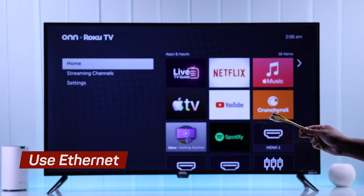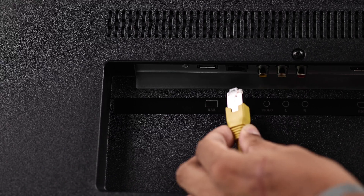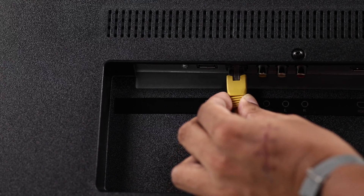You also have a second option, which is switching to a wired Internet connection by plugging an Ethernet cable into your TV's LAN port.